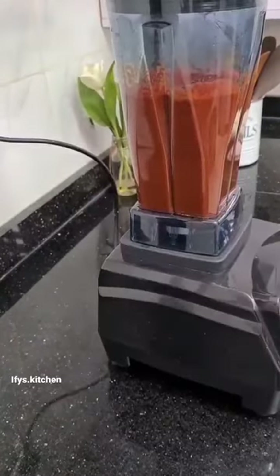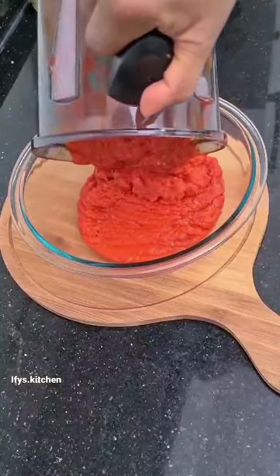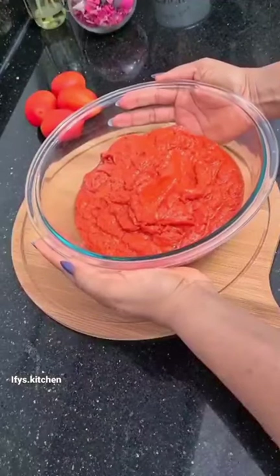Now guys, when you do this, the texture is even different, the taste is different. And when you make your stew, everybody's going to tell you that this stew tastes good. Enjoy!